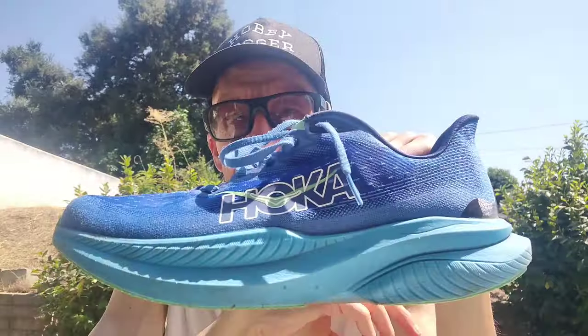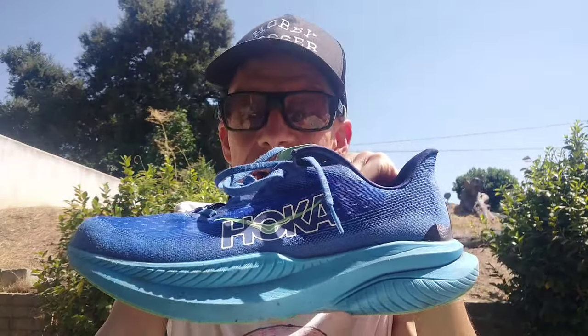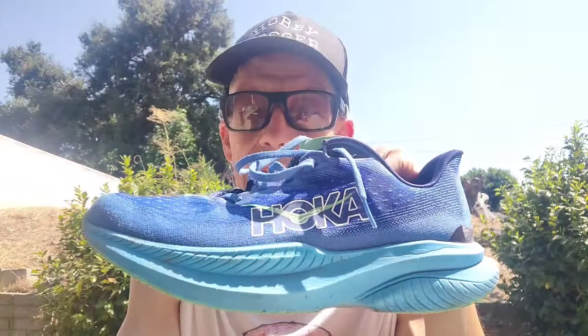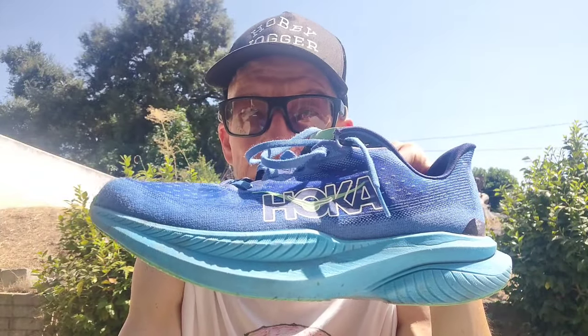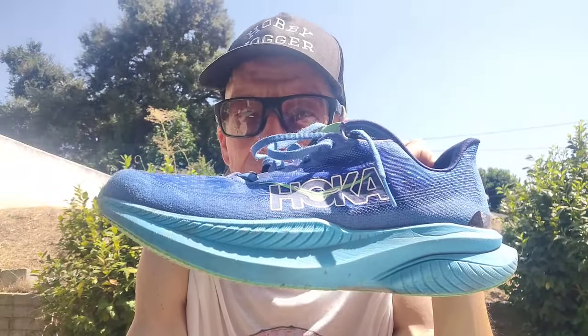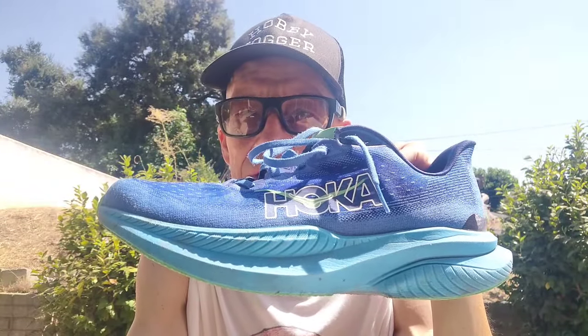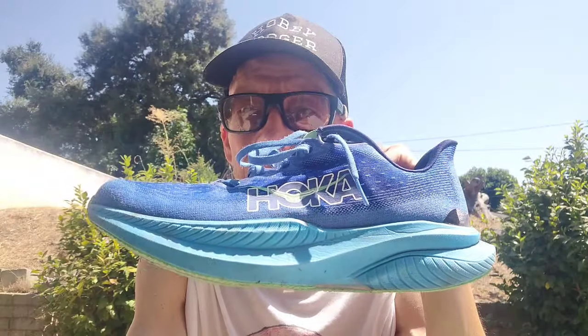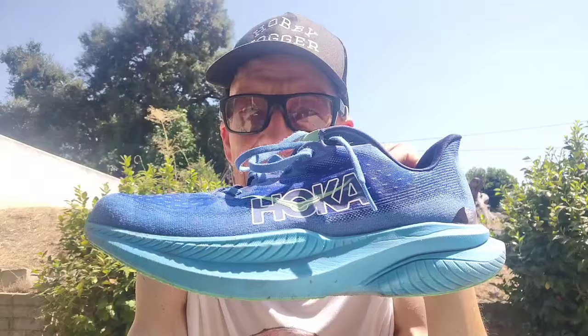My disclaimer: Yoana actually sent me this pair of shoes for free. He had purchased a pair of the Hoka Mach 6 himself, and then Hoka later sent him a pair — which is this pair. He sent these to me because he didn't want to return the ones he bought from his local running shop and didn't want to be that guy.